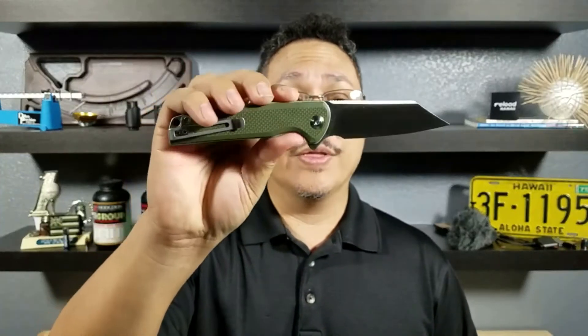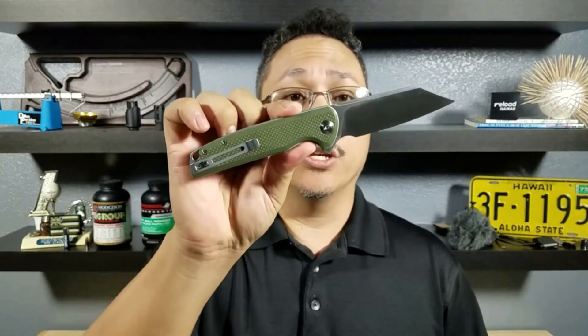Let's take for example the steel used in the Brigand by Civivi Knights. This is a D2 tool steel and it's available both in your traditional poured steel and powdered steel.